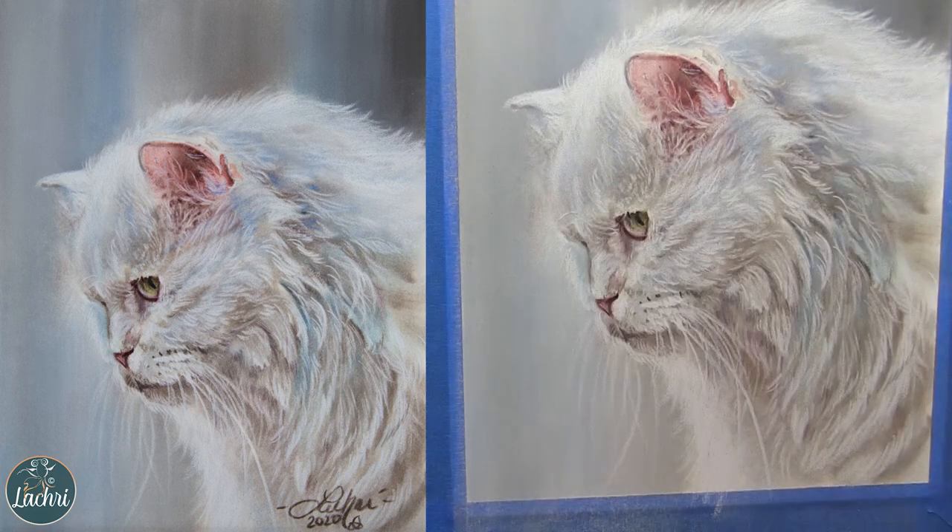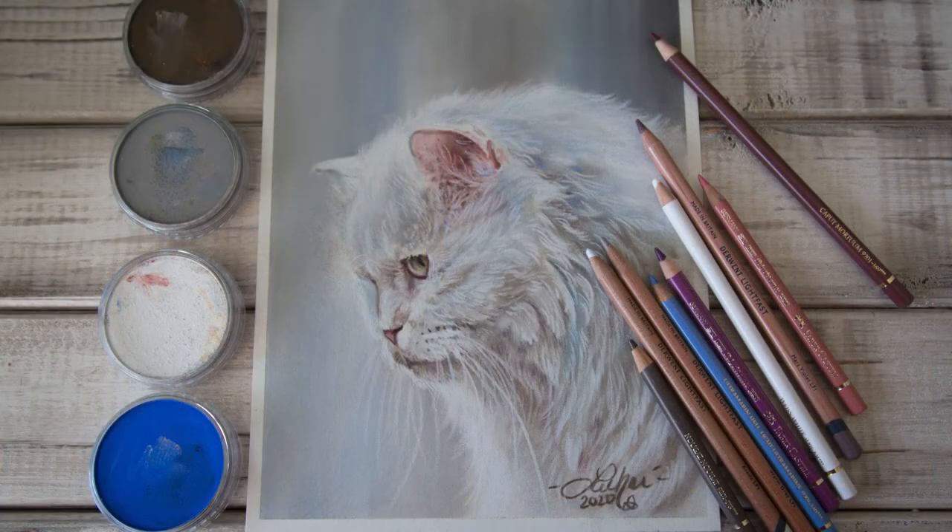Just softening some of this out here — and there we go. There is our finished drawing. Hope these tips helped you. If you have any tips for drawing white fur, please let us know in the comments.